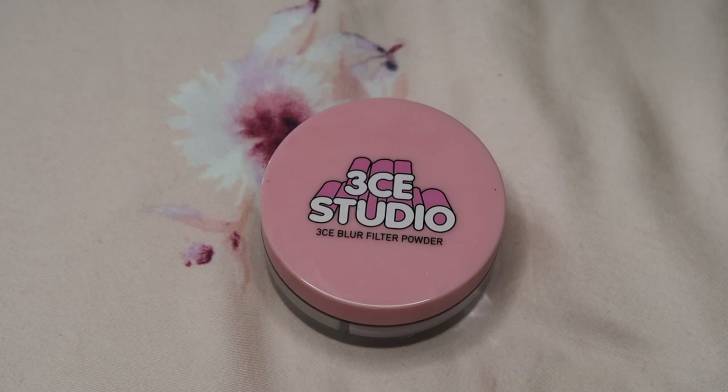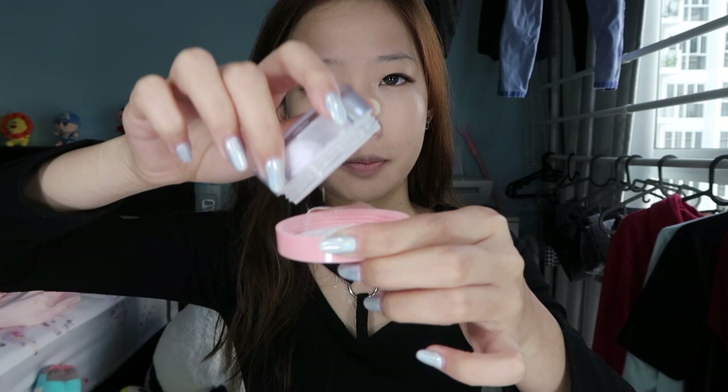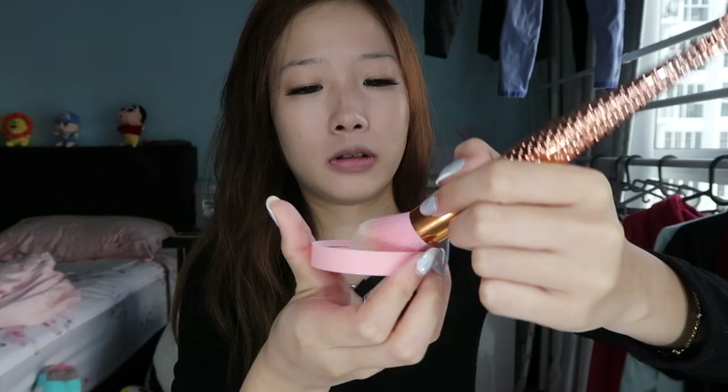Next step would be putting on — the powder. I forgot what this is called — it's the 3CE Studio Filter Powder. I've been using this for quite some time already, I don't know how long. Anyway, I'm gonna pour the powder out here and then using my powder brush I will just rub it all over my face.